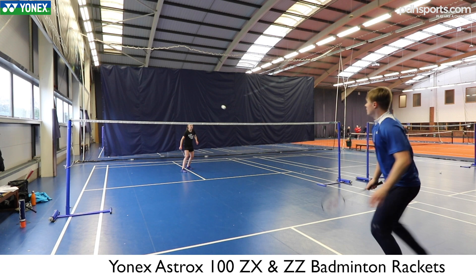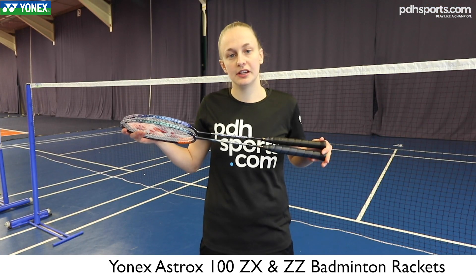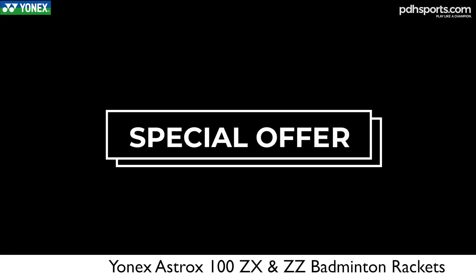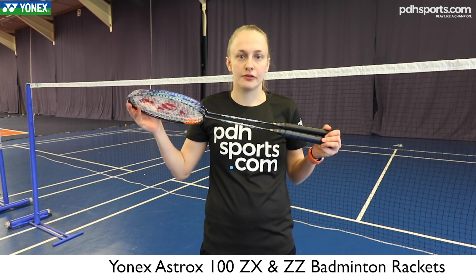These rackets will be released in March. The 100 ZZ will have an RRP of £220 and the ZX will be £170. They come frame only, but at PDH Sports we offer a free restring upgrade, so check out the link below to find out more.